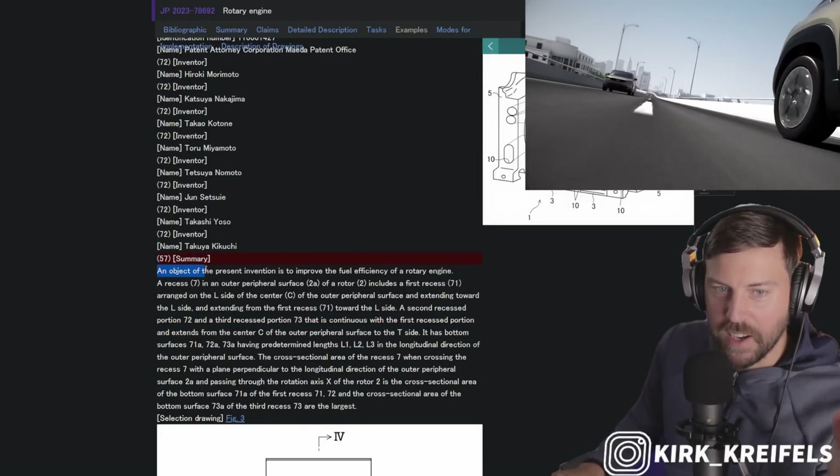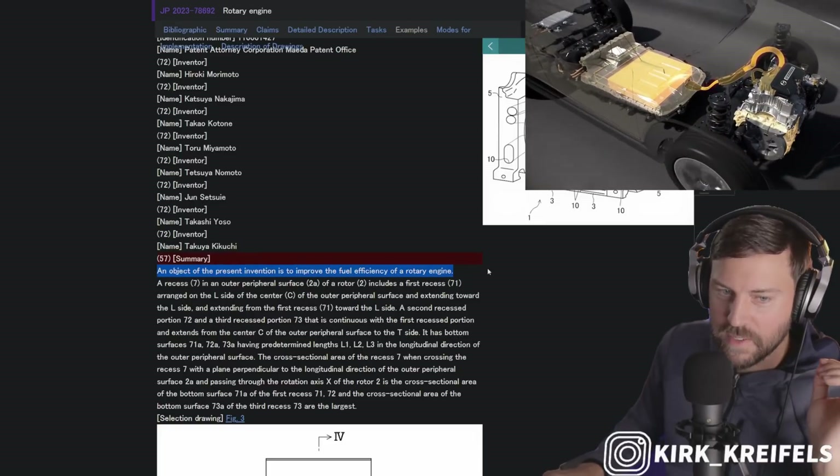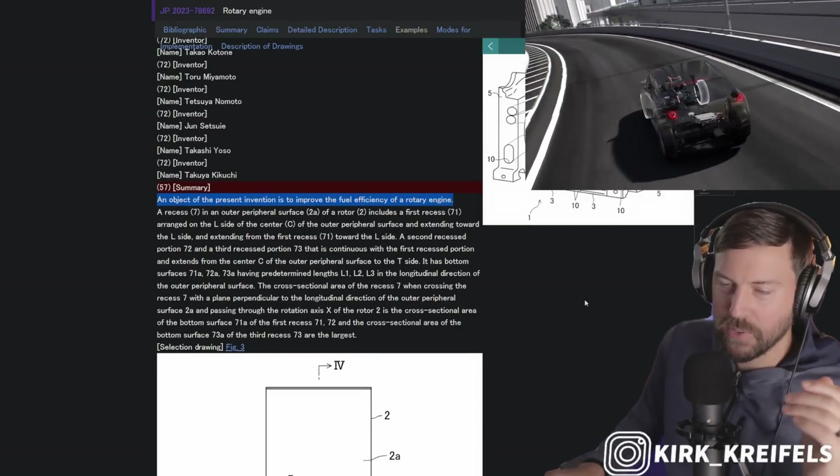The object of the present intention is to improve the fuel efficiency of the rotary engine. Simple as that. I'll go ahead and put the images on the screen for you guys.